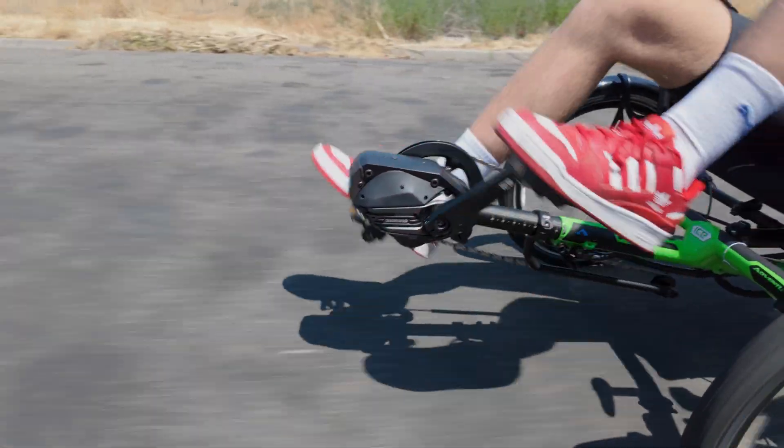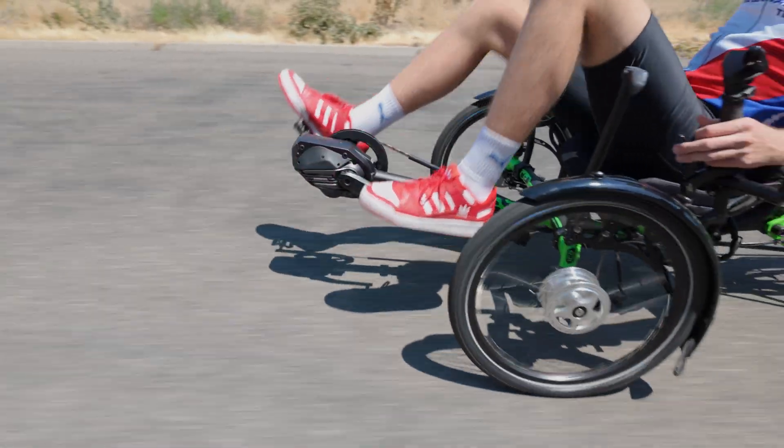While the sensor affects how an e-bike motor performs, it's not the only factor. The motor's wattage, your weight, and the terrain you're riding on also influence the overall pedal power experience. It's a complex dynamic between you, your trike, and the environment. Those other factors are hard to talk about because there are so many variables, but we can talk about these types of sensors and how they differ from motor to motor.